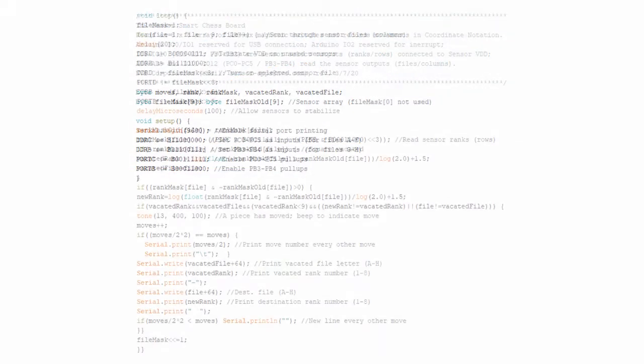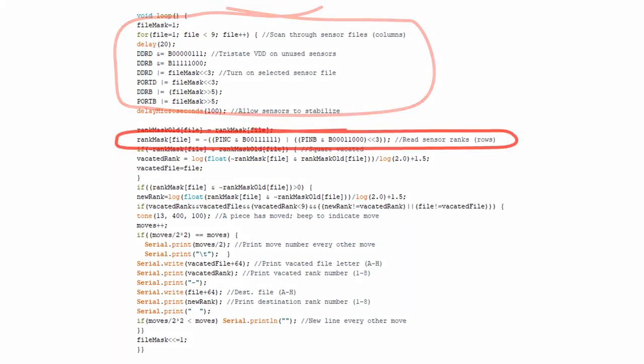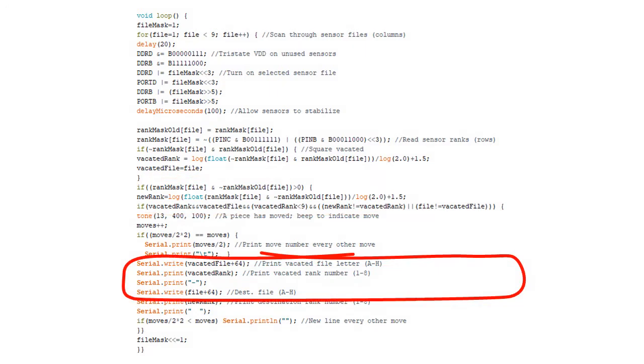Here's the Arduino sketch. We scan rows of sensors — or ranks in chess lingo — and read columns, or files. When a piece moves, we convert the rank and file of the previous and new positions into coordinate chess notation.